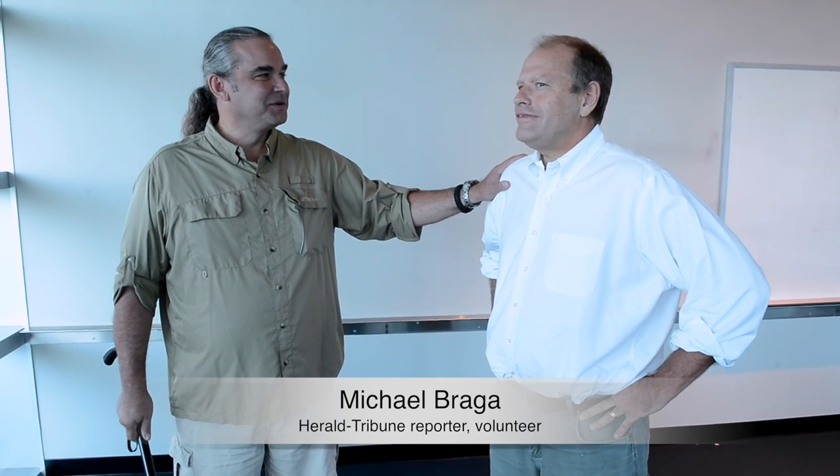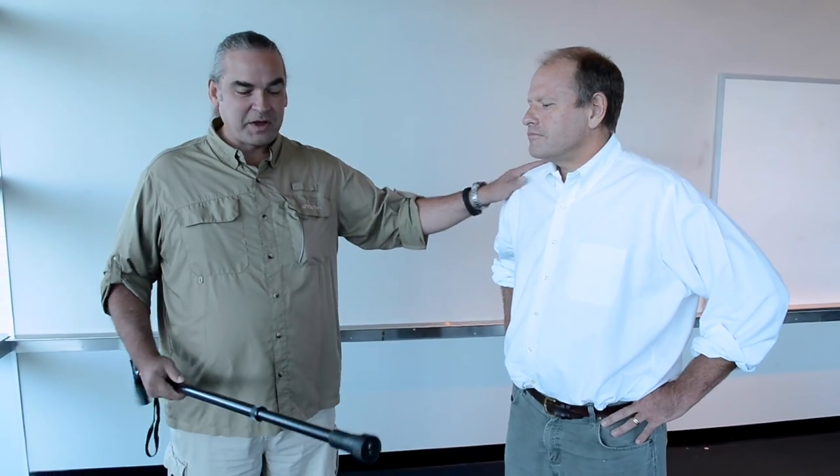This is my friend and teammate Michael Braga. Michael's volunteered to get stunned with the stun cane. How much do you weigh? 210 pounds. You're about 6'1"? Six feet. Okay. Well, I appreciate it — it's the only way to really see if it works. You ready? I'm going to push this into you, then I'm going to give you a quick little burst. All right. Okay. Let's do it.